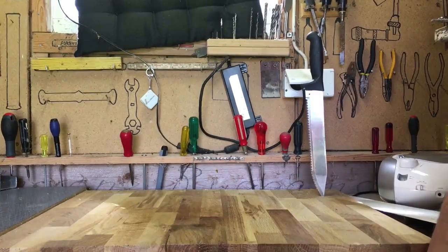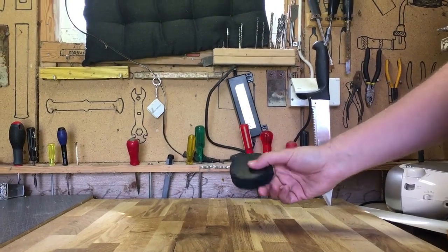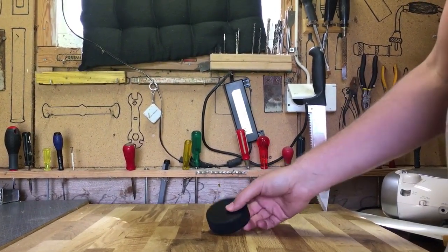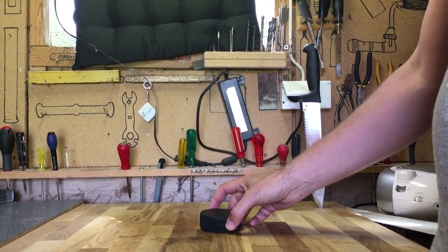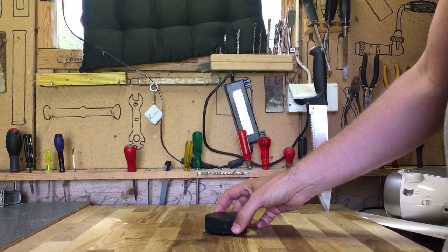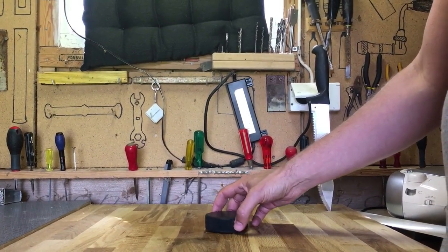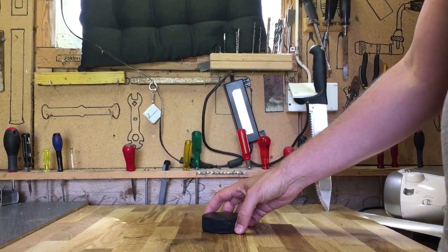Welcome to the manual press channel, and today we have HockeyPack. My wife says that we probably need hydraulic power to crush HockeyPack, but I am very confident that our manual press will crush and win over this HockeyPack. Let's see.